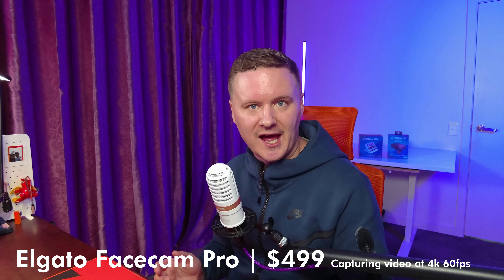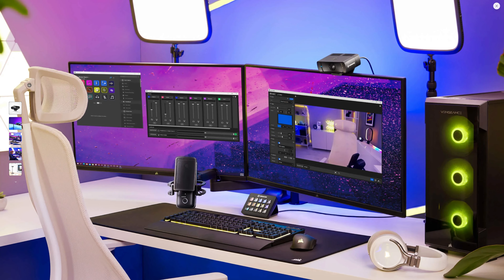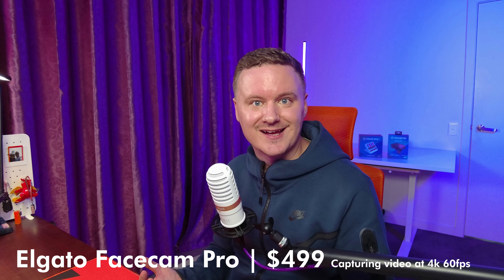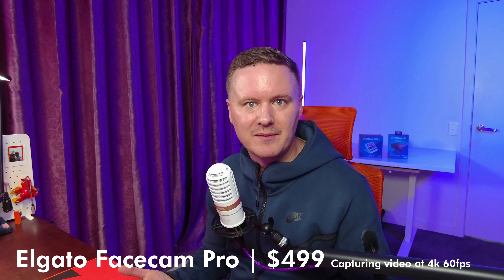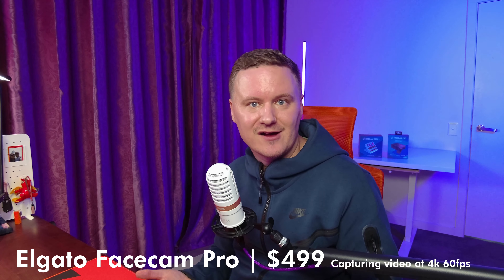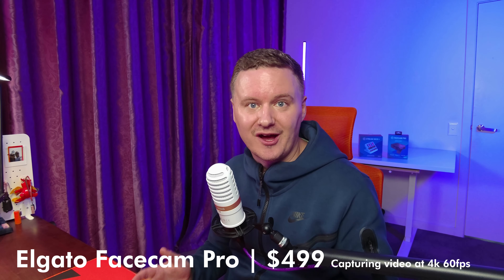Jumping down to the Elgato Facecam Pro 4K 60 — it's one cable, plug and play, really easy to use. You can put it in a meeting room, a classroom, or use it if you're just getting into content creation and want a really good camera from day one. It's $500, which might seem like a lot for something that only functions as a webcam, but if you're doing podcasts or need to take it to different locations, for $500 the image quality, motion, detail, color, and depth are really, really decent.